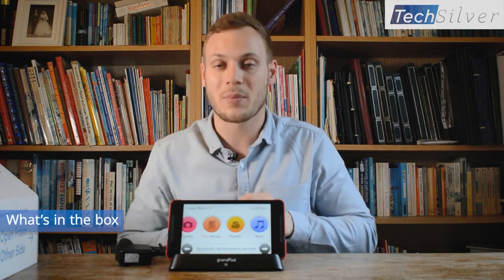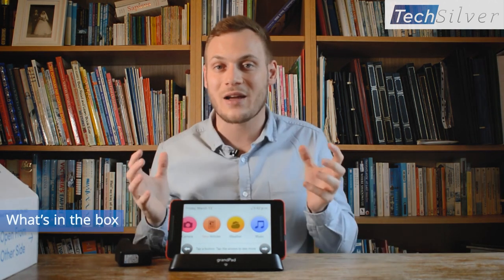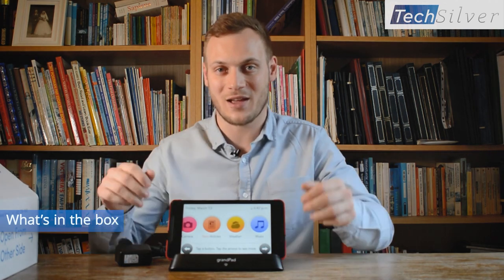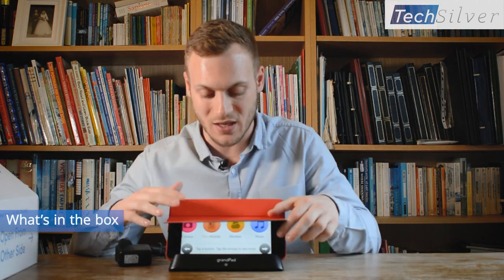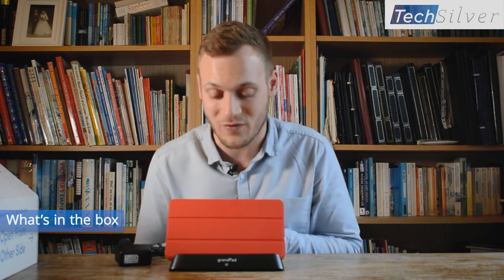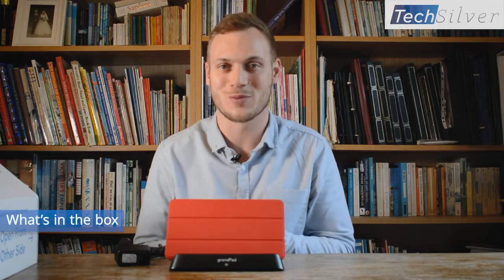There's a nice light to indicate the device is charging, which eradicates any confusion. It also works like a nice stand, so they can charge it and play games, listen to music, or speak to loved ones at the same time without having to hold it. Compare that to charging an iPad - you've got a fiddly little cable to plug in. The GrandPad has been designed specifically for older people to be as simple as possible.